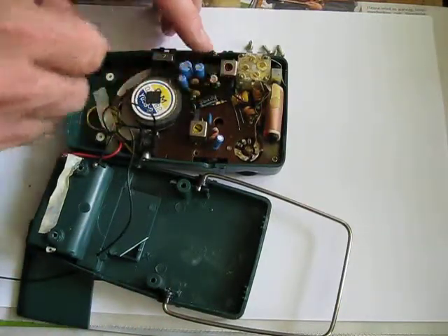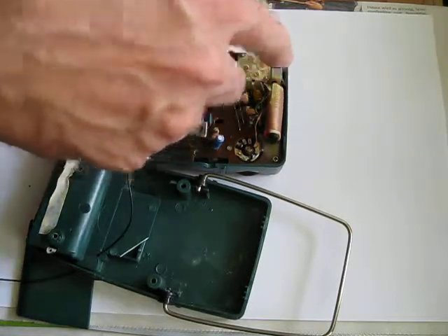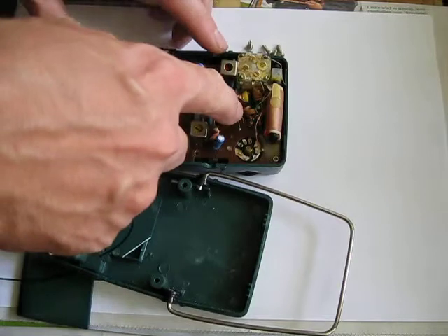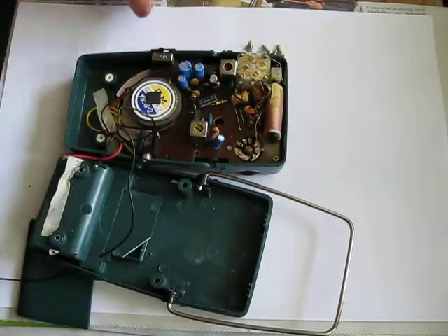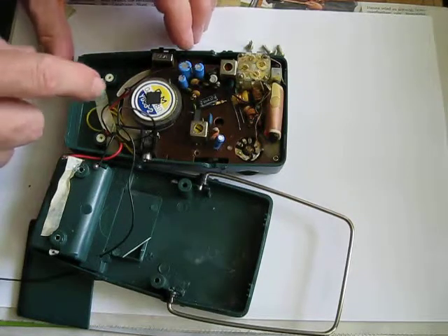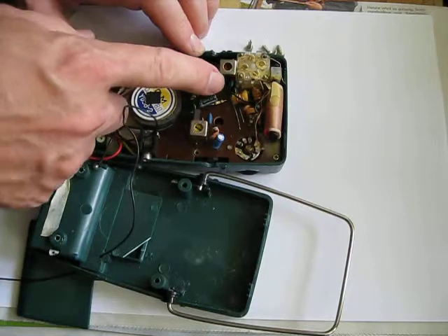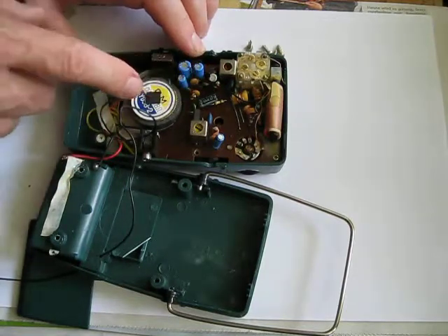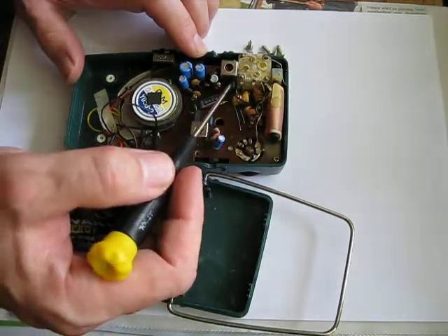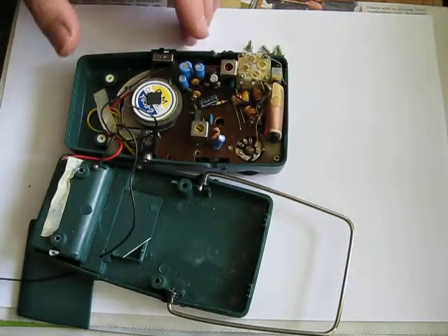This is of course a very simple radio. We just have some transistors — we don't even have any integrated circuits, just front-end circuitry for the UKW and the medium wave. Here's an amplifier built around a transistor. I'm looking for some filters for the intermediate frequency, and if I'm not entirely wrong, this must be a 10.7 MHz filter — that's the intermediate frequency for FM.